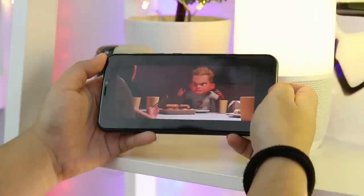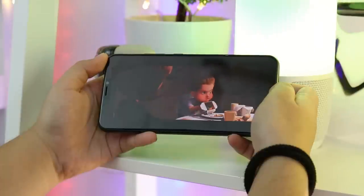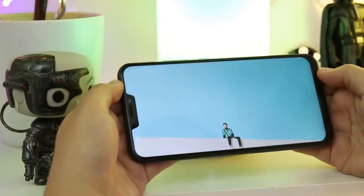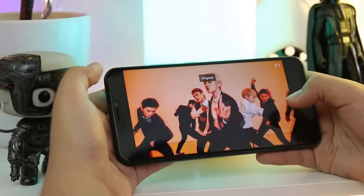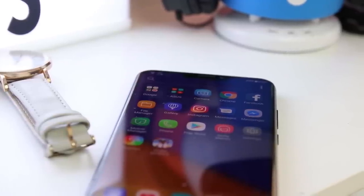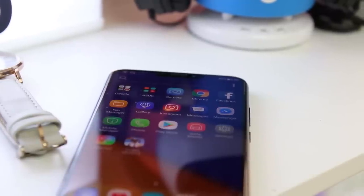As mentioned in our unboxing and first impressions, we tried watching some movie trailers and were pretty satisfied with the display. We also watched some vibrant music videos and it was able to take every color accurately. We also took the phone outside in broad daylight and didn't experience any viewing problems. Unlike the Huawei P20 series, there's no option to hide the notch. If you're easily irritated by these kinds of unbalanced proportions, this Zenfone is definitely not for you.